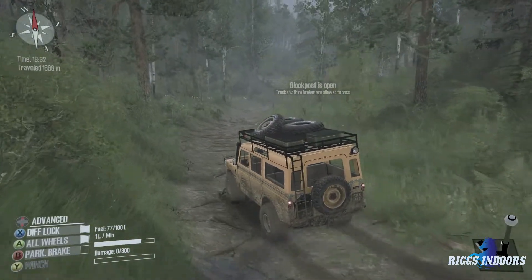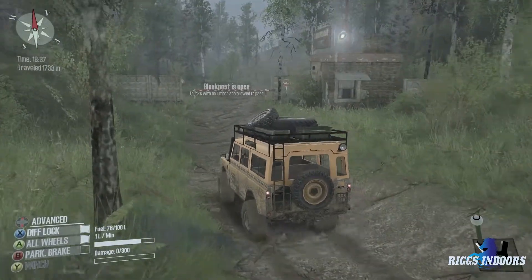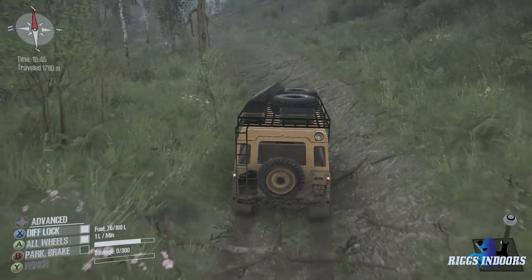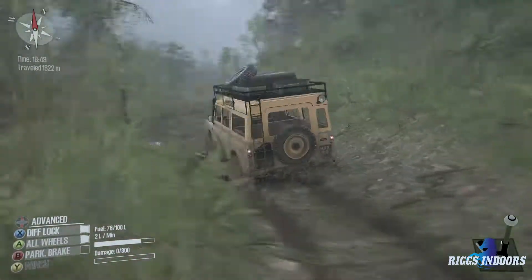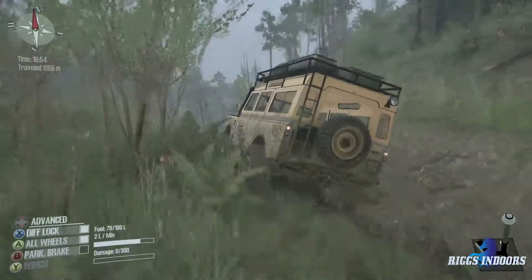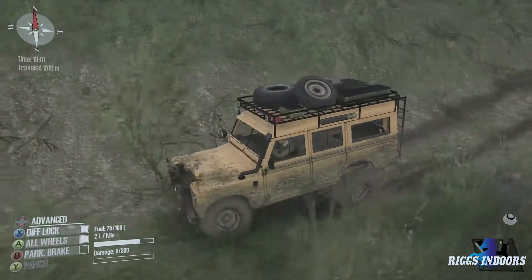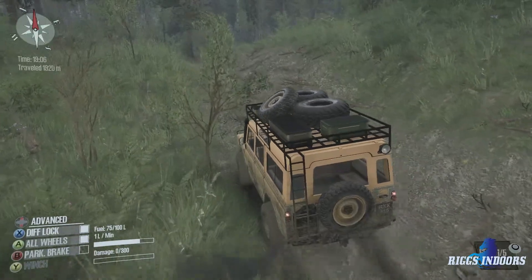Look at that — a blocked pass. I'll bet we can just put it in low three here and we won't have to stop. I really like this vehicle — it's a very great model, very well textured. The UAZ wheels are probably not the best choice. I should have gone with the stock wheels, which I think is one of the ones on the back of the vehicle.